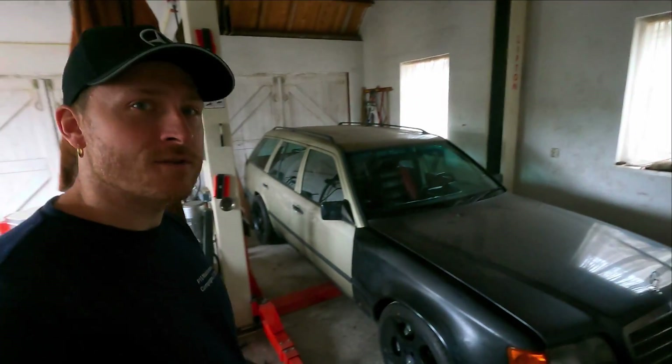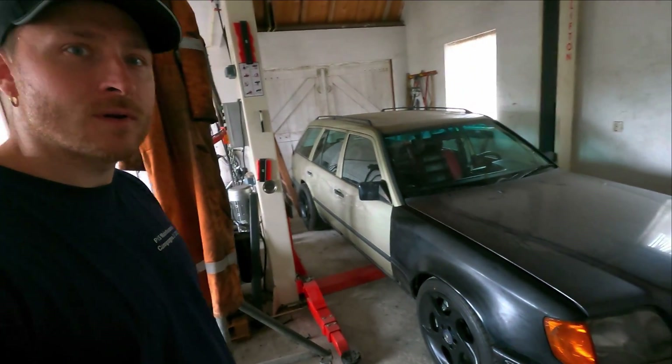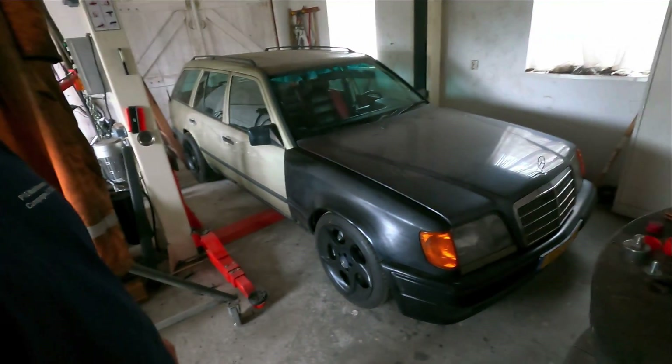Hello everybody, welcome to a new video of Jenny's Speedshow. If you're new to the channel, have a look in the right corner - you can see my logo, click over there and see all the other videos of this project. The S124 VA Turbo is getting there.